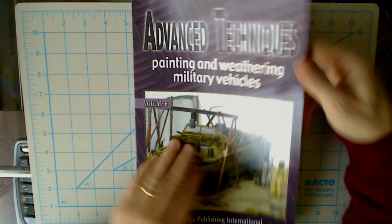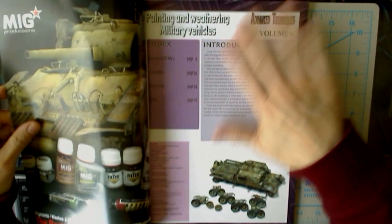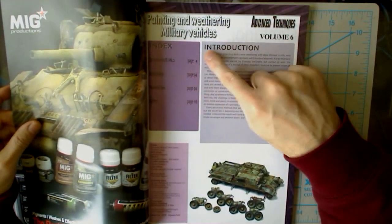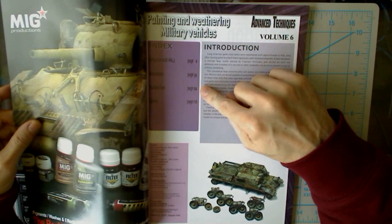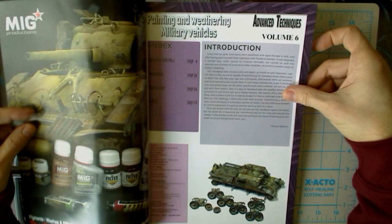Very high quality, high gloss cover here, very thick cover, and very quality glossy pages. We've got it broken down into four sections: three actual articles on projects and a gallery. Introduction by Thomas Abandi.